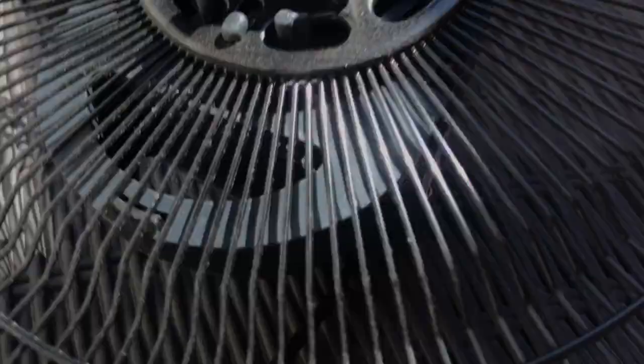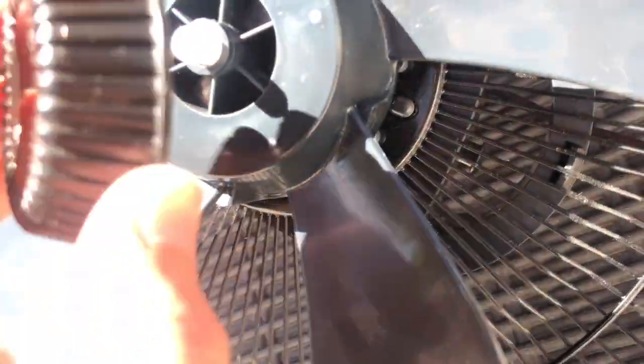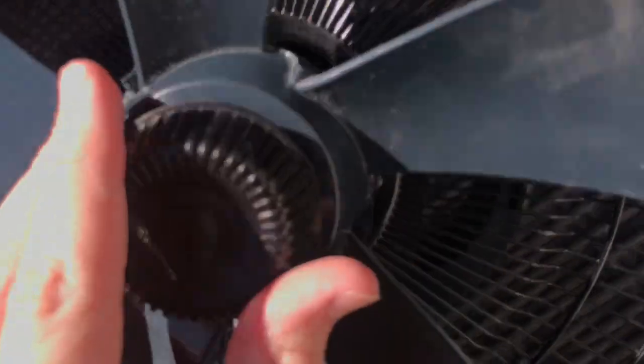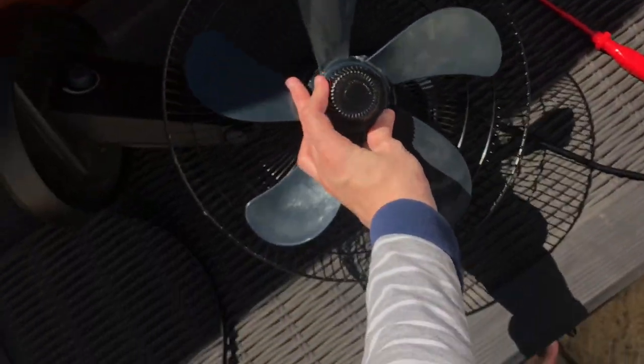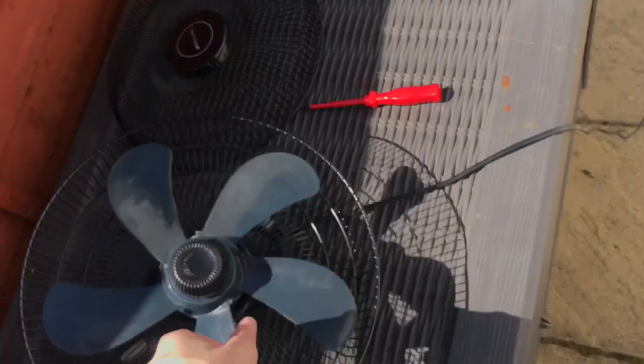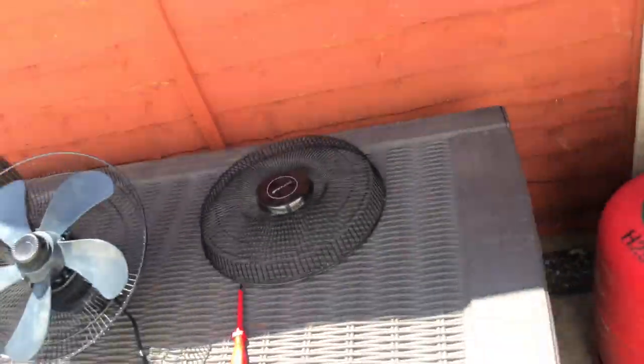I'm just going to put these blades back on the original fan. Here they go. You guys are going to see my Bionaire running without its front grill. There you guys go — the Bionaire is ready to be used. It's got a similar style grill to the DuraCraft.